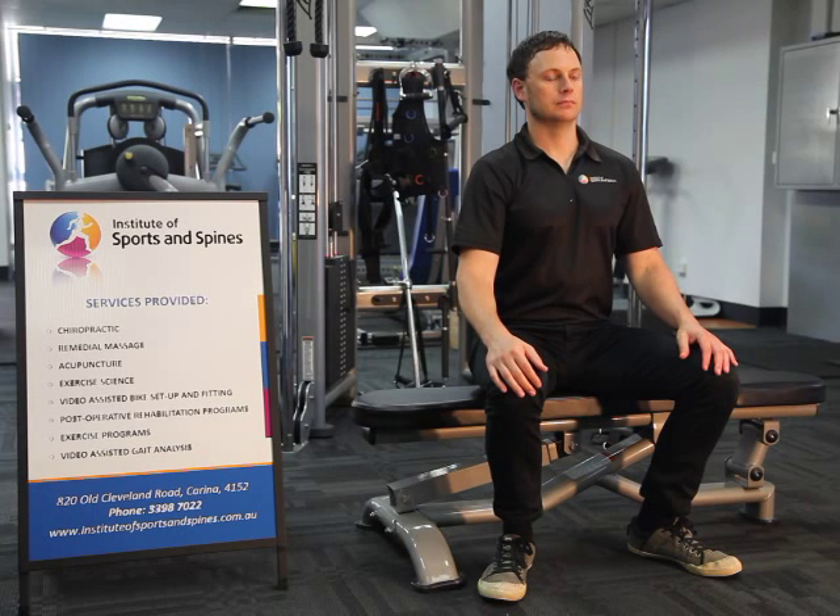This is a demonstration of a scalene stretch. Start in a comfortable seated position, either on a bench or on a chair.